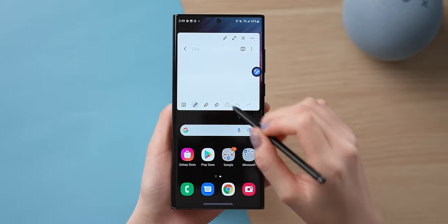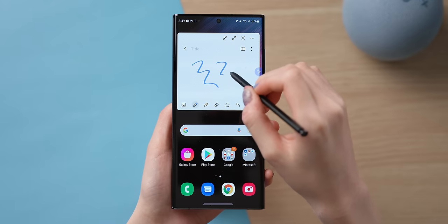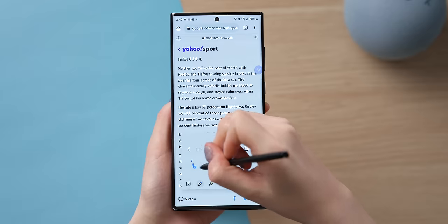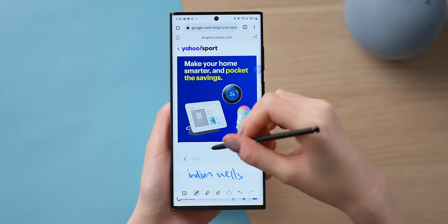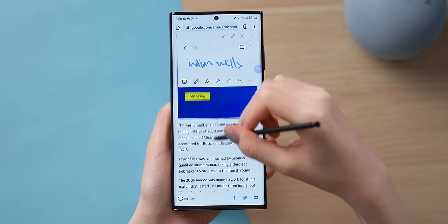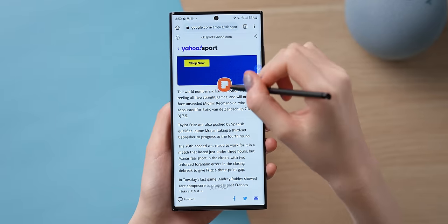This essentially pulls up the Samsung Notes app as a pop-up window, which you can resize and place anywhere. This is quite useful for when you want to take notes on something that you're reading on your phone, because the pop-up window will not cover it. You can also very quickly minimize this entire window into a floating icon.